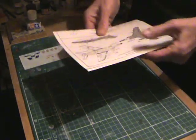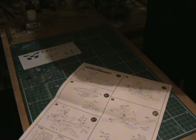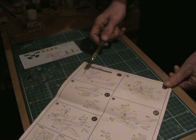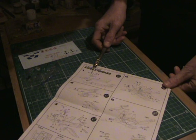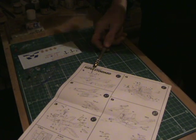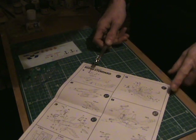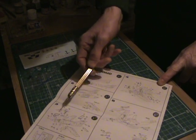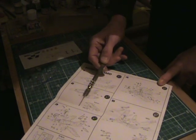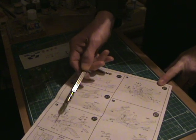And here's the instruction sheet — just one page. You've got the seat, the joystick, the control panel. There aren't any markings for the control panel but I'll put some on. Quite straightforward really.